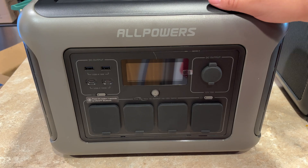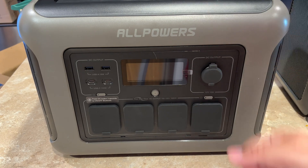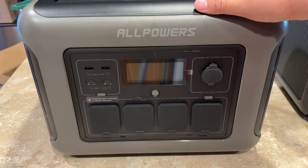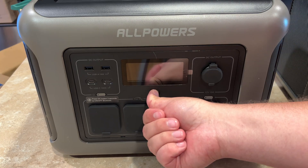It also supports charging through 12 volt. There's a 12 volt out and a 12 volt in, so you can plug this in your car as you're on a road trip or whatever — pretty standard on all of these. This is lithium iron phosphate, which is safer than lithium ion.